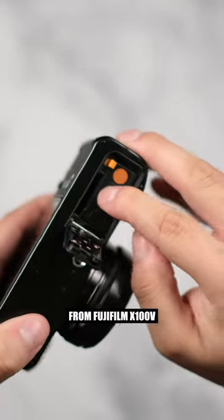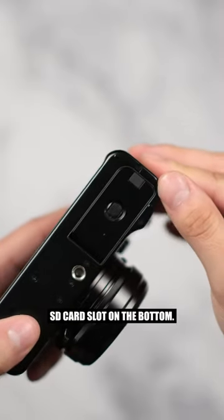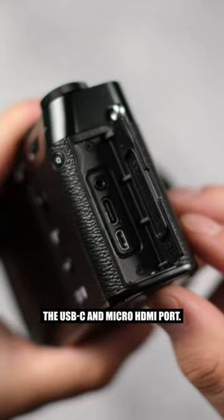It uses the same battery from Fujifilm's X100V and still has the UHS-1 SD card slot on the bottom. It has the same mic slash remote port, the USB-C and micro HDMI port.